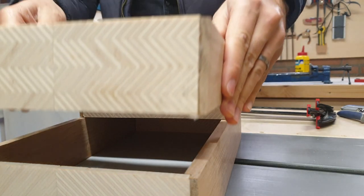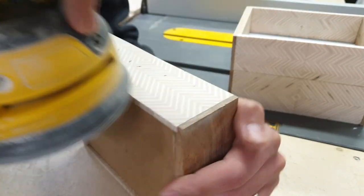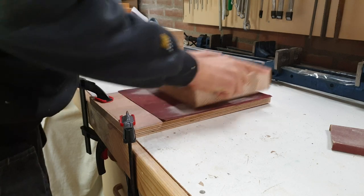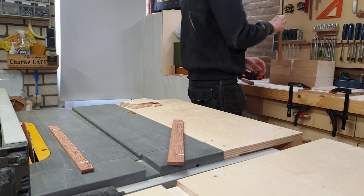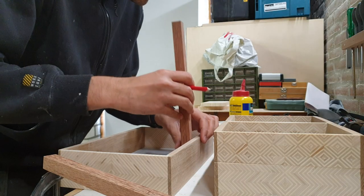Any deviation from a true straight edge is amplified when you stack the boxes on top of each other. The trick I used to get the boxes nice and flat is gluing a piece of sandpaper to a straight piece of wood — preferably plywood — then applying pressure evenly onto the box and moving it around. It works pretty well.